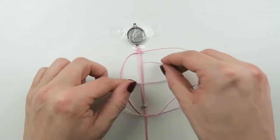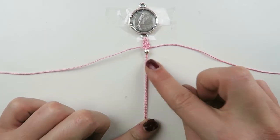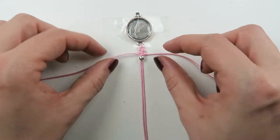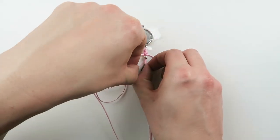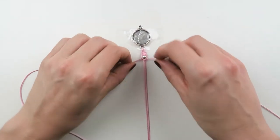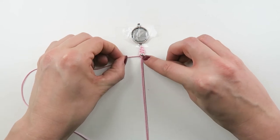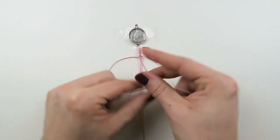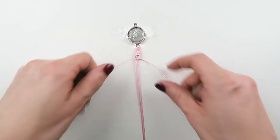I also want to add a small spacer bead, so I'm just gonna push that up so it fits next to the knots. Then we're gonna make another knot on the left side. As you pull this one, make sure it's tight and secure — not too tight — so the bead is nicely in between both threads. Then we're gonna make another knot on the right side.